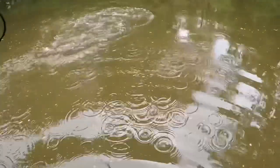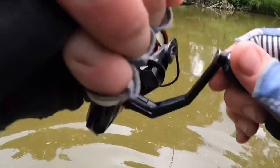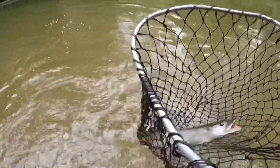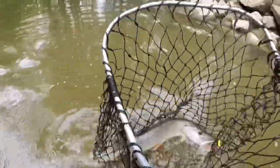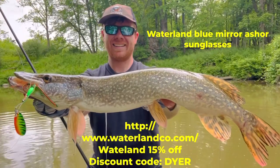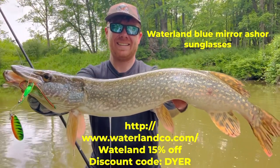Right there — pike, pike, pike, pike! Alright guys, look at that — not as big as that first one I had. I definitely recommend picking up a pair of Waterland polarized sunglasses. They'll help you see the fish chasing your lures and see the structure in the water as well.